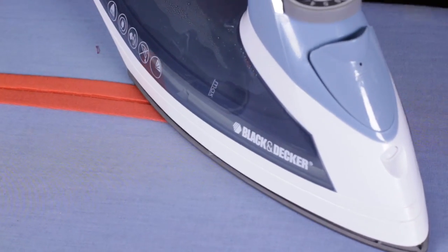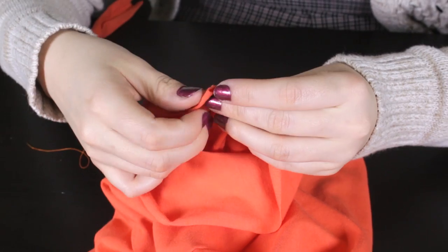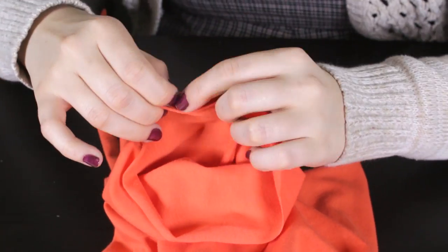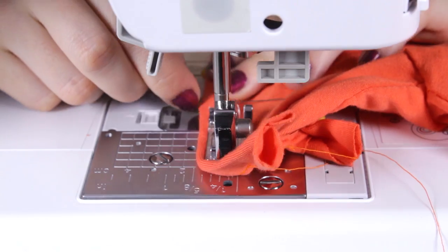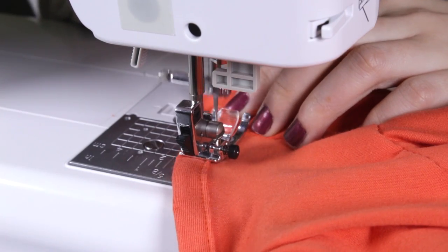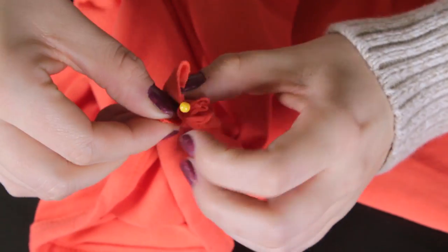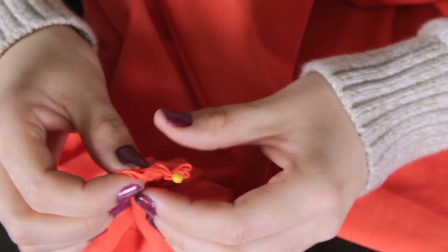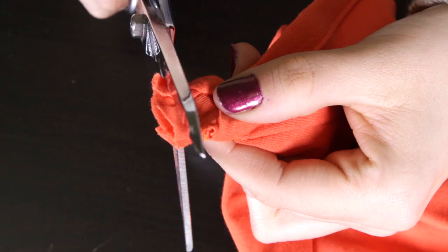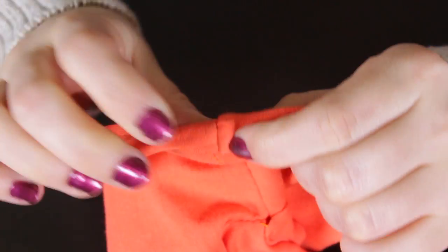Apply the bias tape by folding it over and pinning along the sleeve opening. Start 1.5 inches in and stitch along the sleeve. Leave 1.5 inches at the end. Pin the right sides of the bias tape ends together and stitch. Fold over the bias tape, pin, and stitch to the sleeve. Repeat this step for the other sleeve.